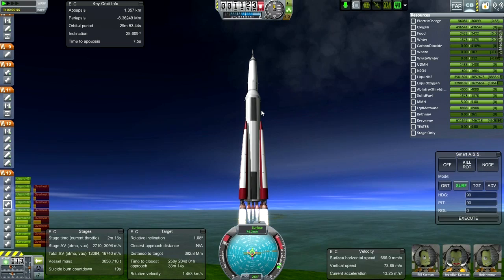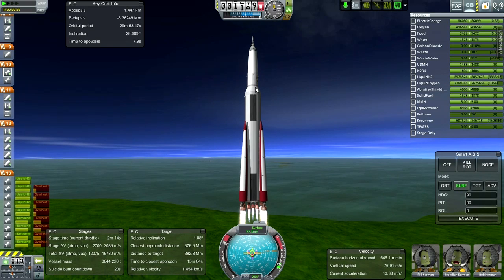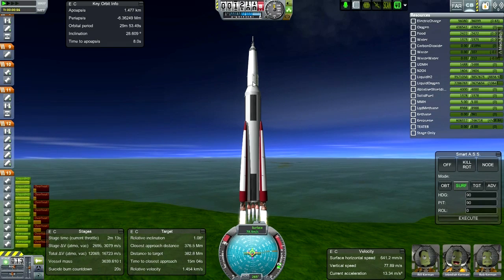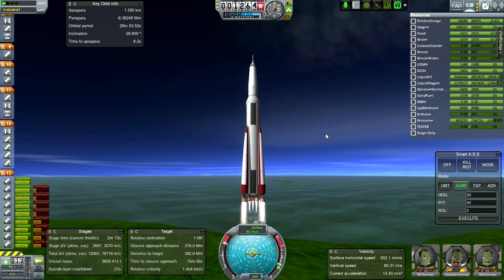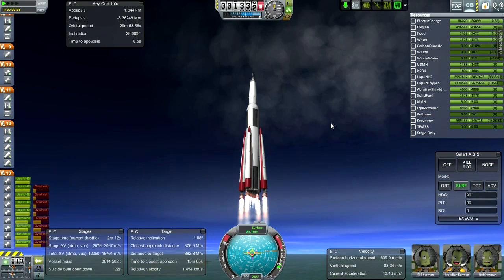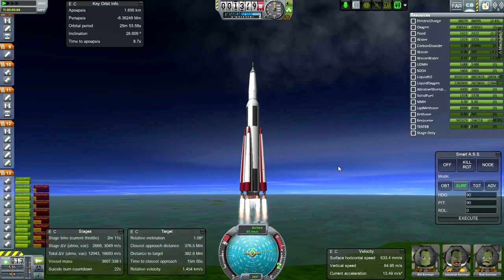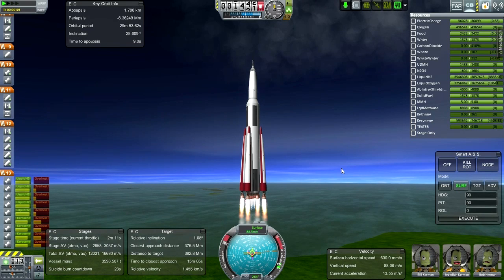We've got five RS-68s on there and they burn all of this fuel to get to orbit. Then we've got seven RL-10s in the second stage, and the second stage is actually the lunar transfer stage. It is possible to swap these engines out for Russian equivalents, but I went with this this time.